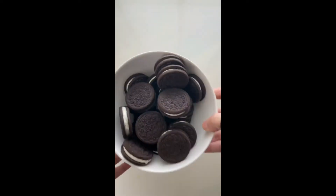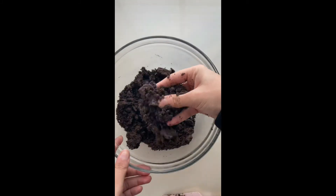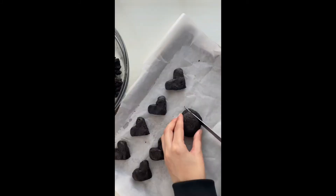Heart shaped Oreo truffles are literally the cutest thing ever and they taste so good. You want to start off by crushing some Oreos and adding some room temperature cream cheese. You want to mix it all together until it forms a dough.